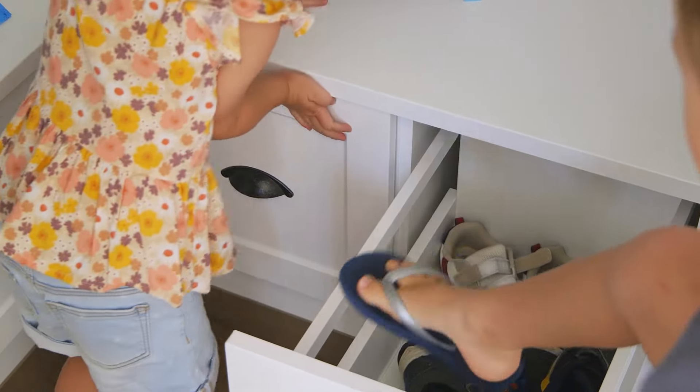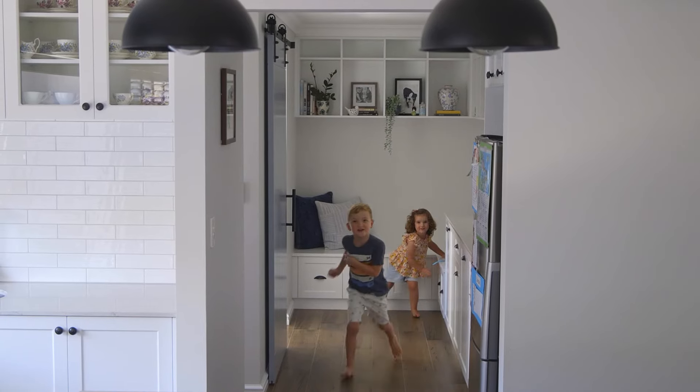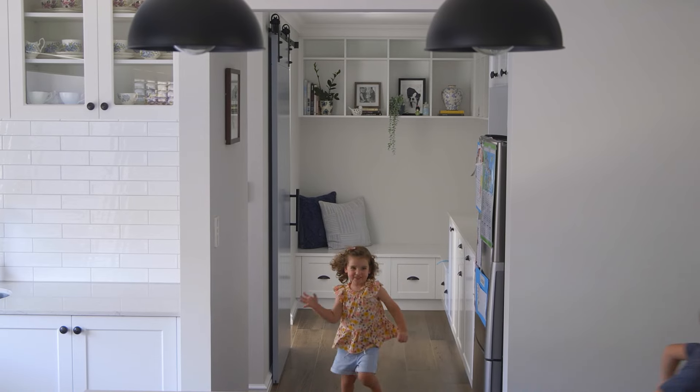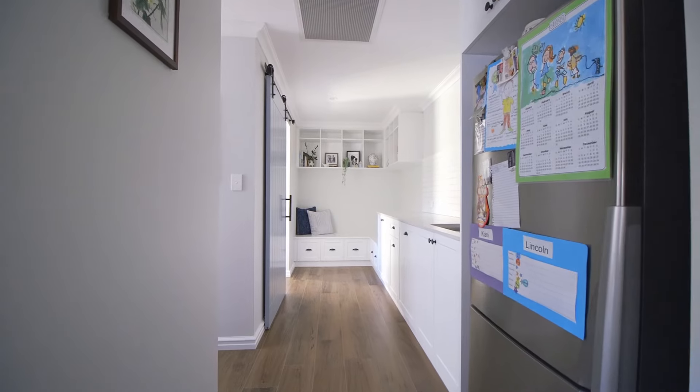For me the layout of having the laundry, scullery, and kitchen together — the flow of that was important because I liked having all of the working rooms together. But especially I wanted to have the shoppers entrance from the garage into the laundry scullery area, both for convenience with shopping but more importantly so that everybody's shoes and bags are dumped there as opposed to at the front of the house.